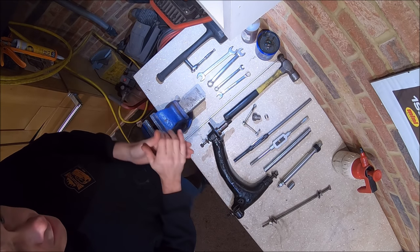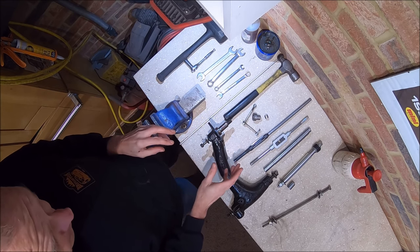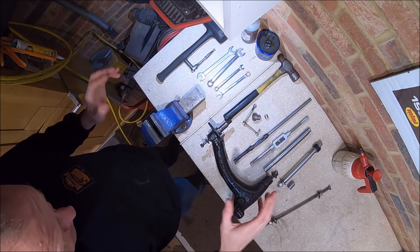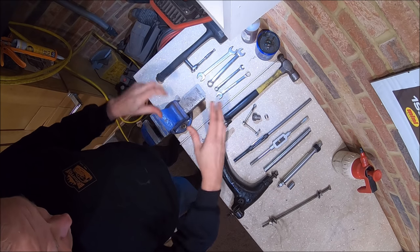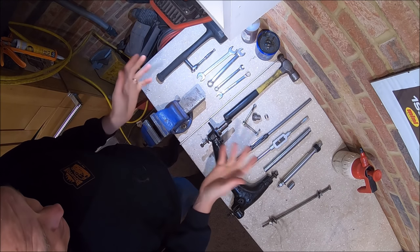The reason I'm doing this video is I've had lots of comments on my other videos where I reamed the radius arms on PL, asking about this kit specifically — how it works, where you can buy it. So I thought I'd just do a little video. I've got to do a couple of radius arms for a friend that's got a Mini Moke, so I thought I'd take this opportunity while I'm doing it. I haven't used this tool a great deal, but I can obviously let you know all about it.